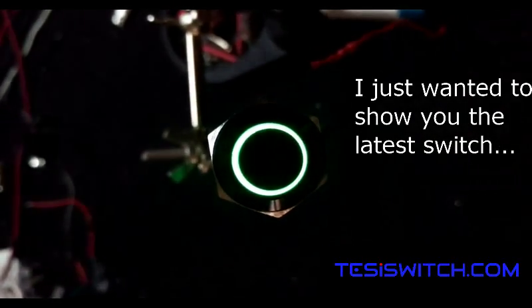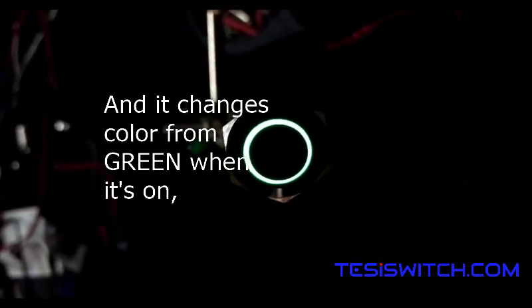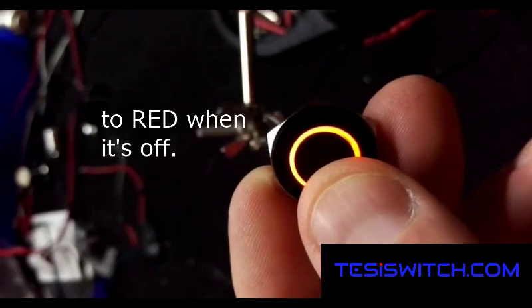Hey fans of Tessie Switch, I just wanted to show you the latest switch, which is a latching and a momentary switch. It changes color from green when it's on to red when it's off.